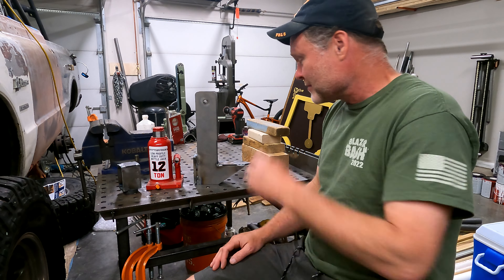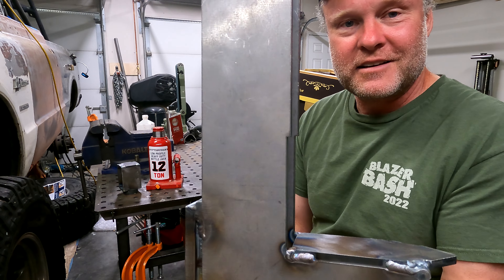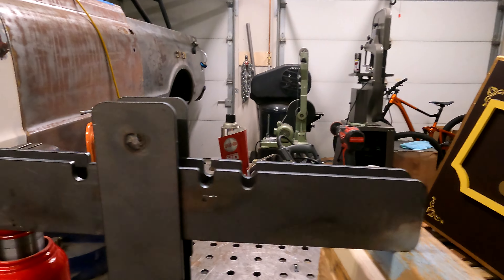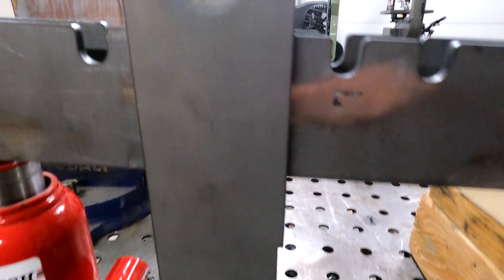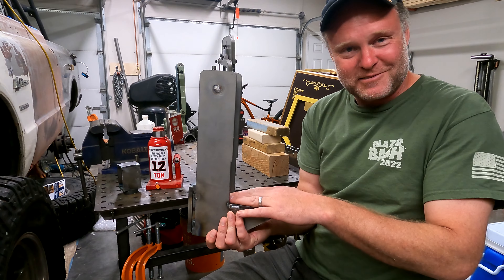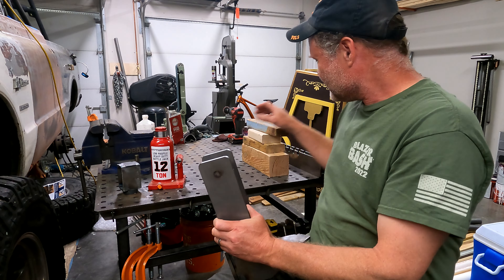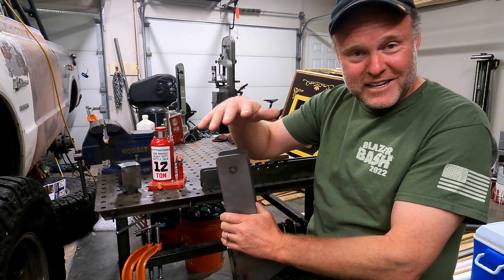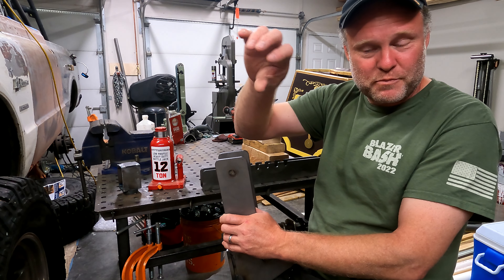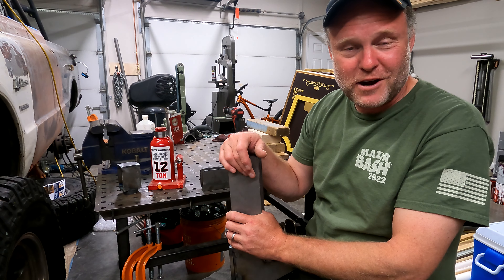Essentially it's a big beefy welded steel tool that you drive into the ground under the edge of a piece of concrete that's sunken into the ground. It's got a jack and some parts that help you lift it up level again, so you can backfill it or force construction ground underneath to set it in place.